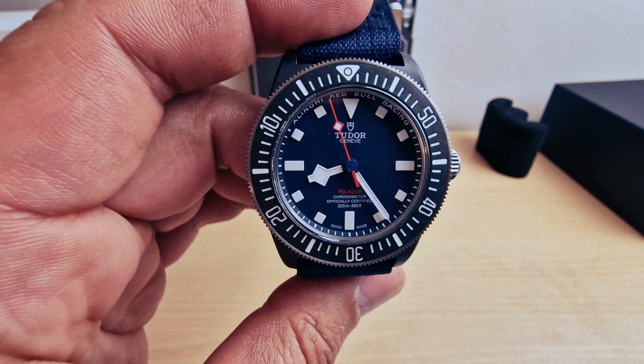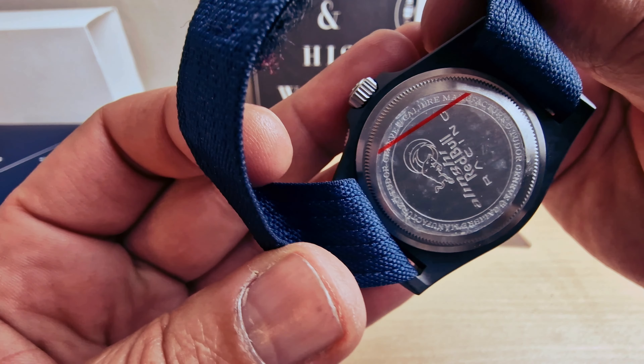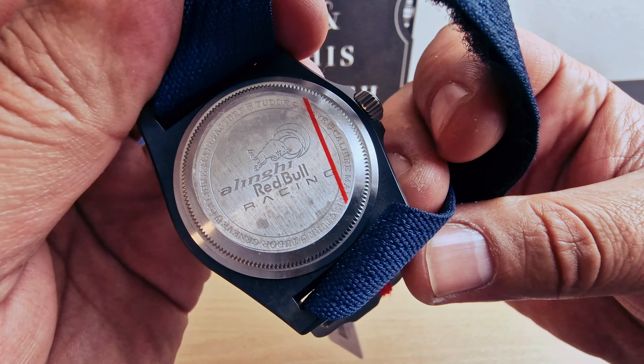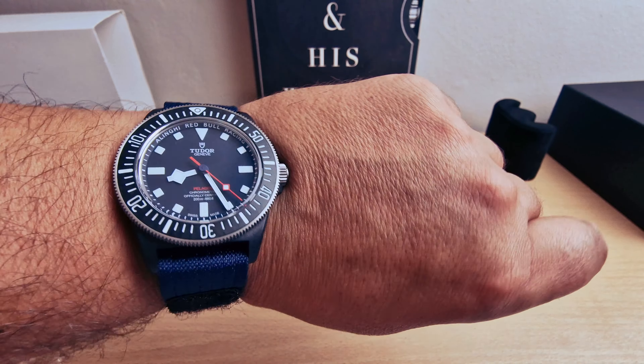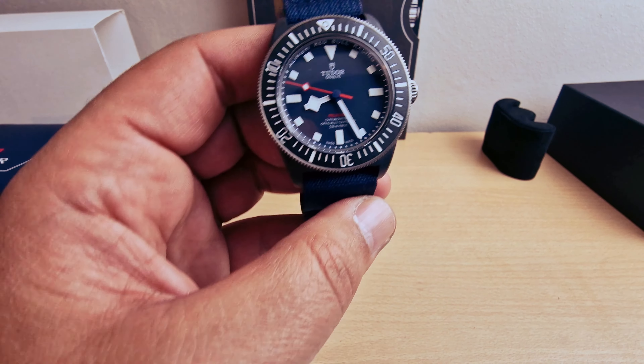I'm going to open the box. Beautiful Tudor logo on the box — just a general Tudor box. We have the international guarantee card and user manual. I'm going to put this inside. There is a pocket here but there's nothing in it — maybe if you want to buy some straps you can save them there.